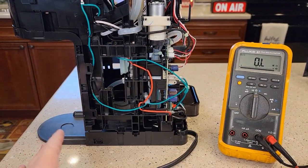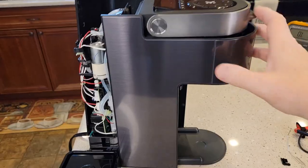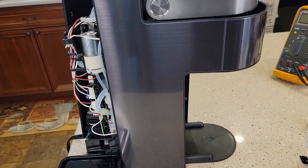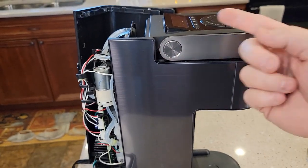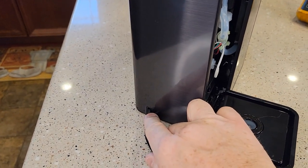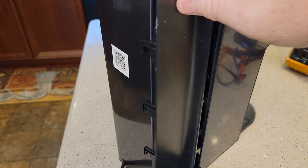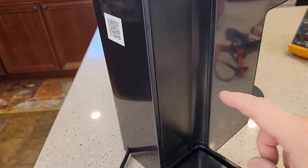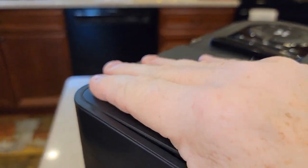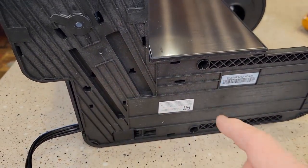I don't recommend running it with the cover off — there is electricity right here. We're going to put the cover back on and then turn it on, so leave it unplugged for this entire duration. Getting the cover back on is just as fun as getting it off — it's very hard. I did break a few of the little brackets, but start on this side and work your way around. You might have to push to get those snaps to snap back in. Getting the electrical cord around that little corner was a little tricky. Line these up and this will slide down into those hooks.